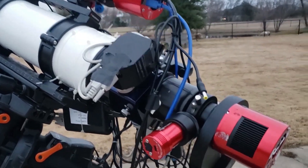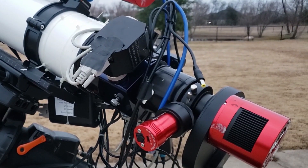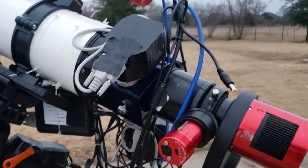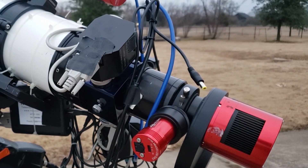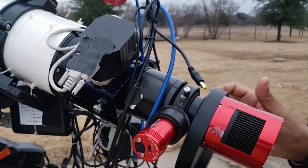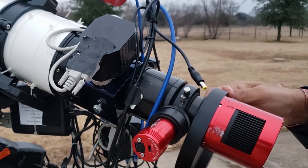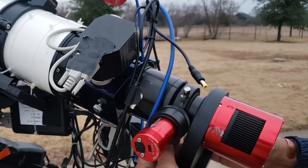Once you figure out how to use the off-axis guider correctly, I don't think you will ever go back to the guide scope. If I show you the setup here, you have the camera, the filter wheel, the 11mm spacer, the off-axis guider, and it's directly connected to the telescope.